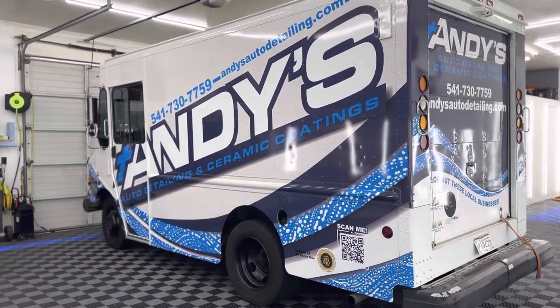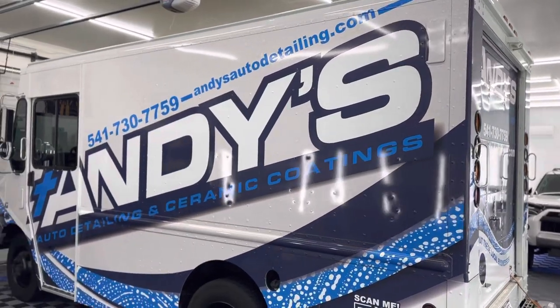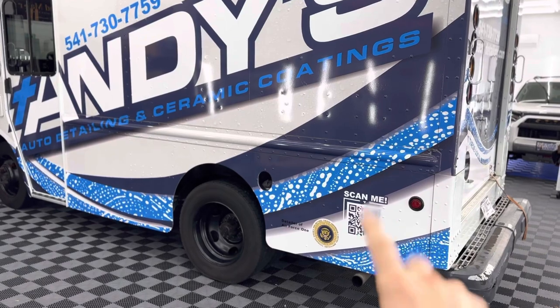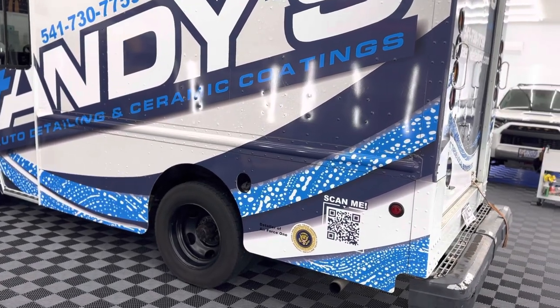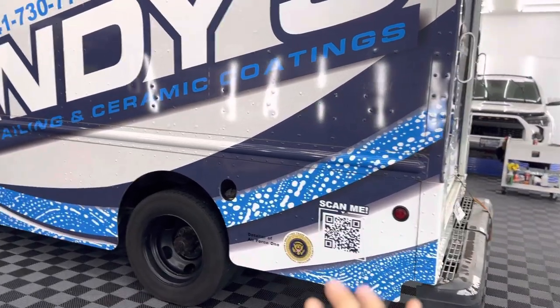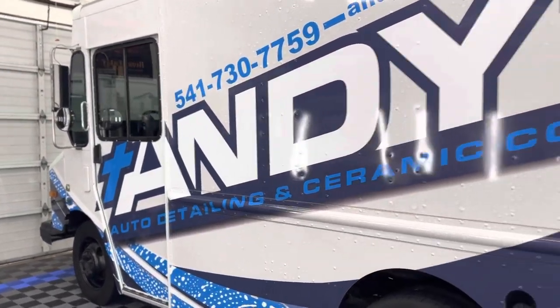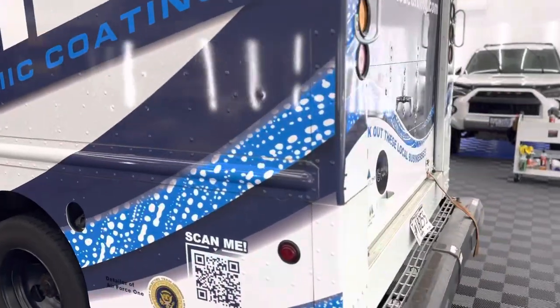Let's check it out — we're starting with the outside. It's got a full wrap as you can tell. One thing I love is this QR code right here that links people directly to our website and our online booking. Of course, we tinted the windows with ceramic film. Let's check out the back.